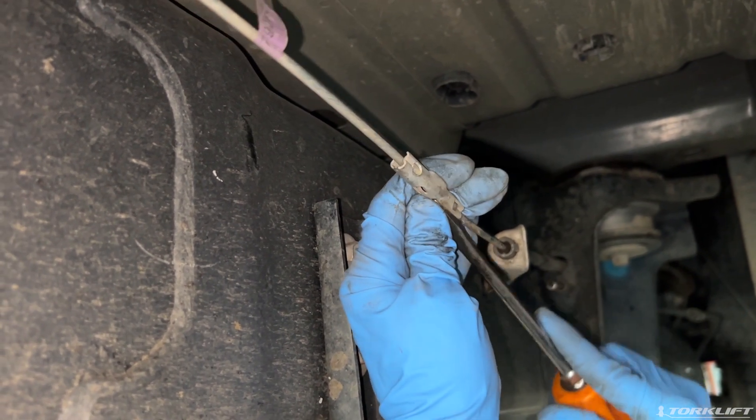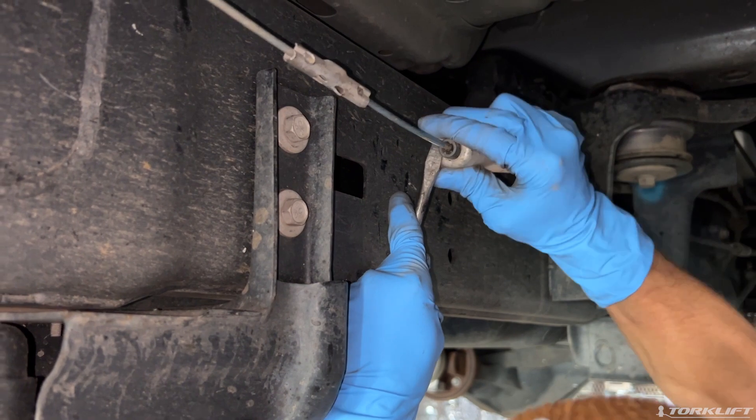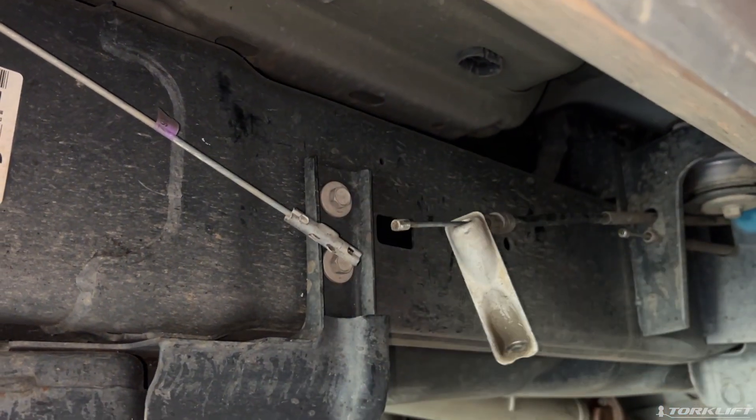To remove the cable, start by using a screwdriver to pry open one of the two tabs on the coupler, then push forward to release. Remove cables from the vehicle mounting location to allow better access to the frame.